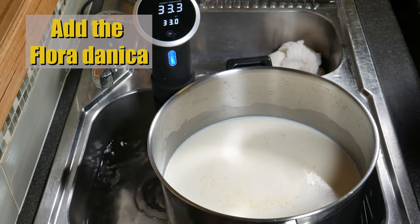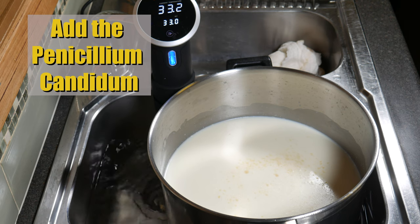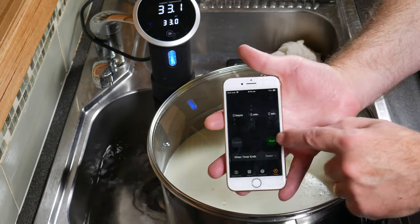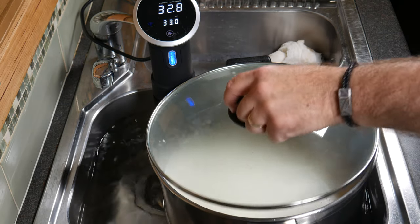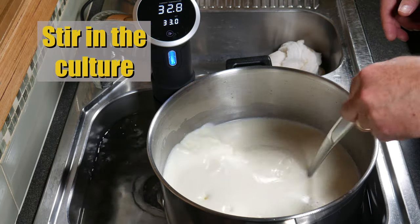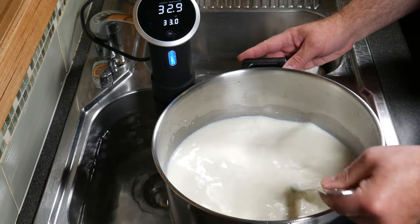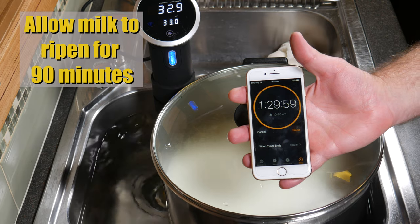Now we're going to add the Flora Danica — just sprinkle that over the surface. Then add the Penicillium Candidum, sprinkle that over the surface as well. Then add the Geotrichum Candidum. Put the lid back on and allow that to rehydrate for 5 minutes. After 5 minutes, stir the cultures into the milk. Now allow the milk to ripen for 90 minutes, or an hour and a half.